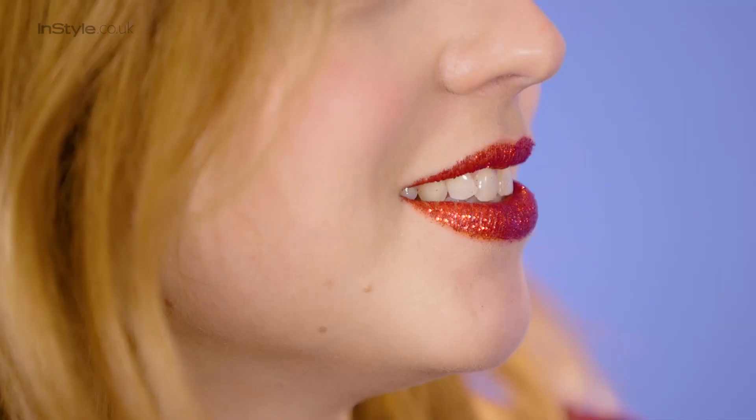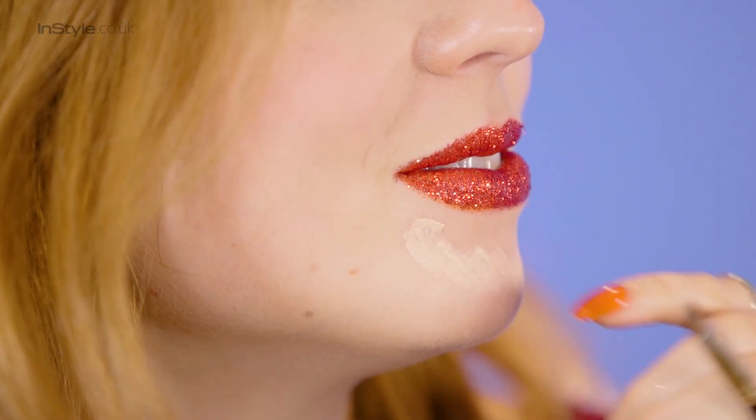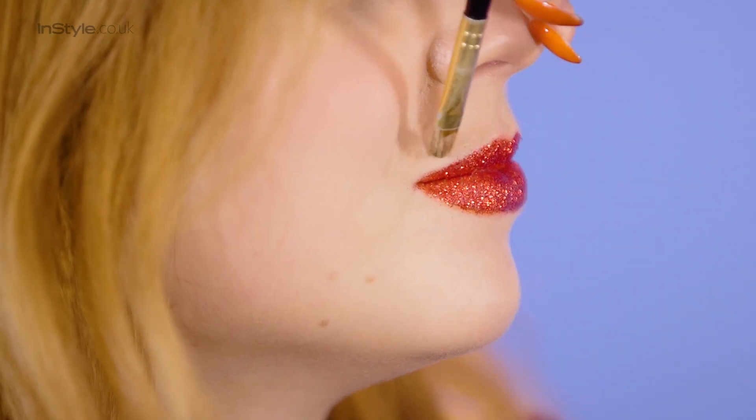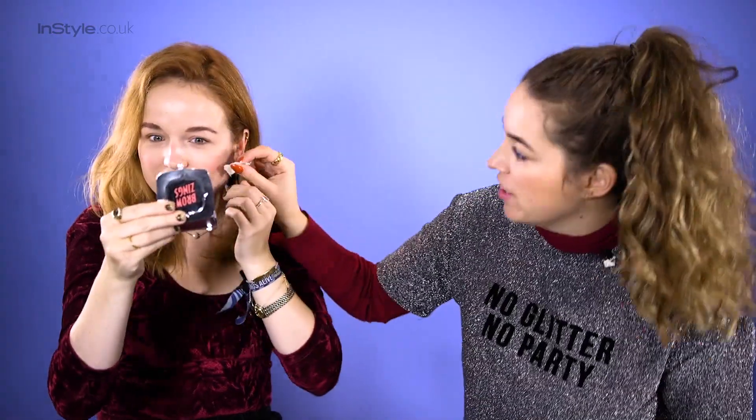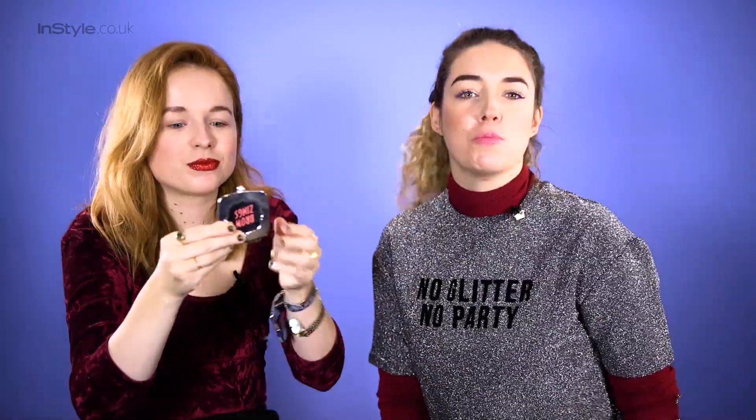To finish I'm going to conceal around the lips just to make them pop even more — this is when you would put your foundation on. A few top tips: drink out of a straw all night, and don't go kissing anyone underneath the mistletoe because everyone will know it was you. But everyone's going to want to kiss you — the glitter will transfer.